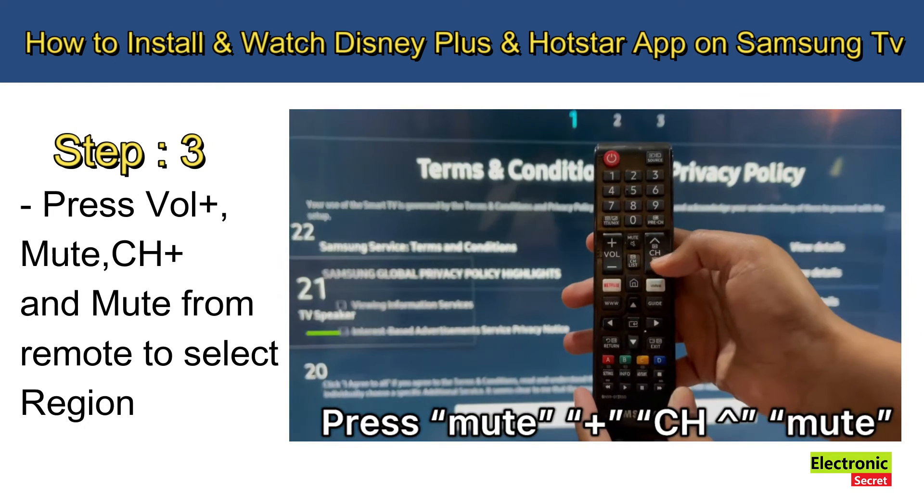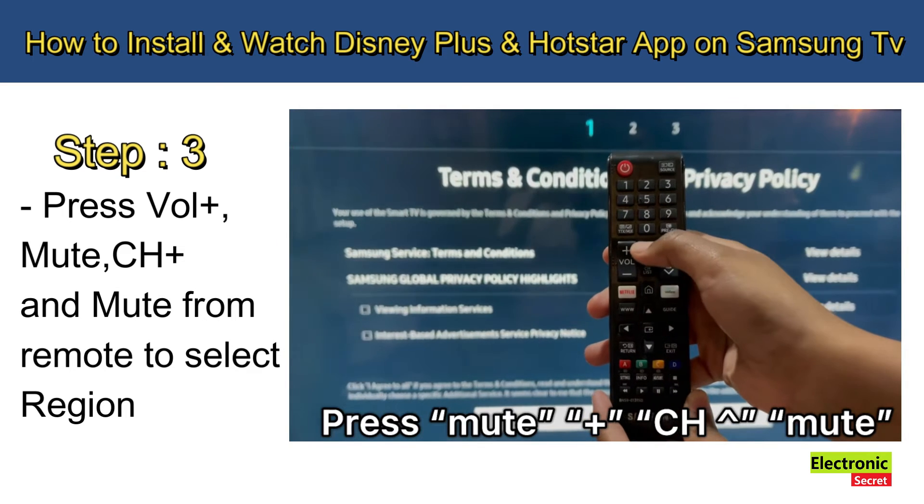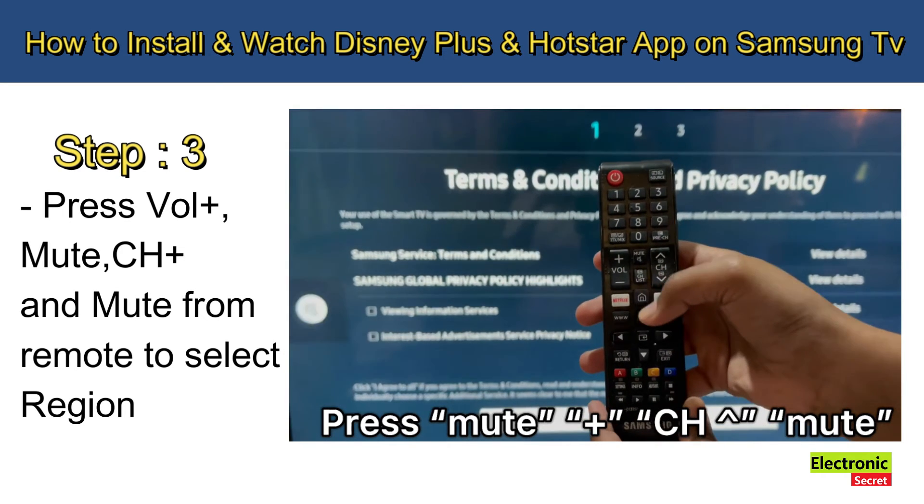Step number three: press Volume Up, then Mute, then Channel Up, and then Mute again from your remote to select the region.